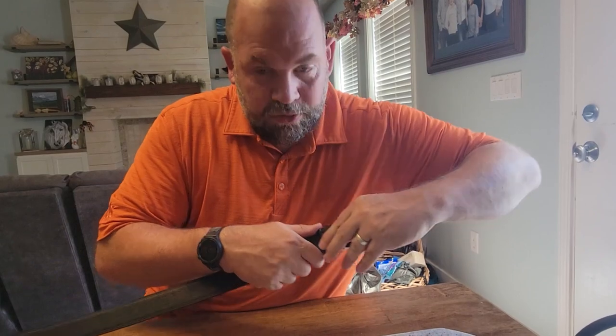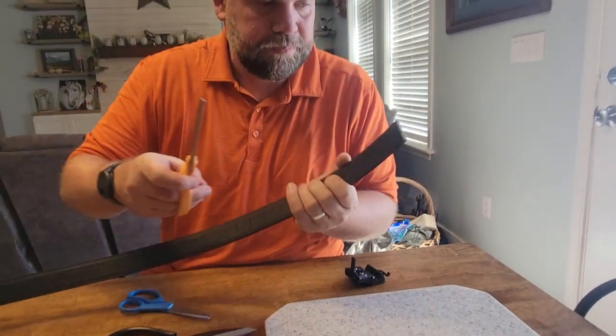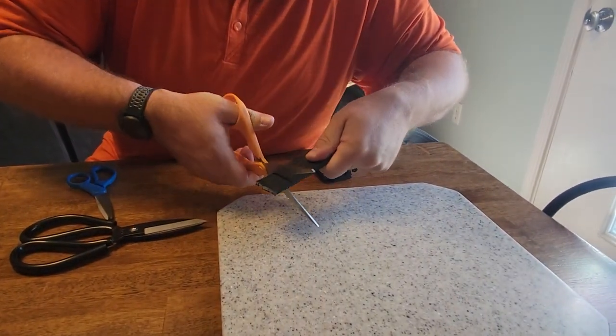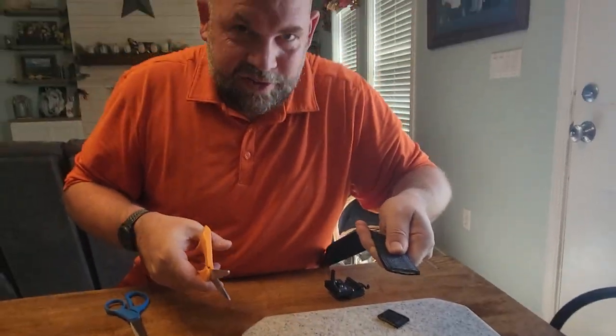That was with normal scissors. Now let's look with fabric scissors. I'm going to take another inch off, so I'm cutting here at 39. You saw how easy that was — fabric scissors, you cut right through it. It's amazing.